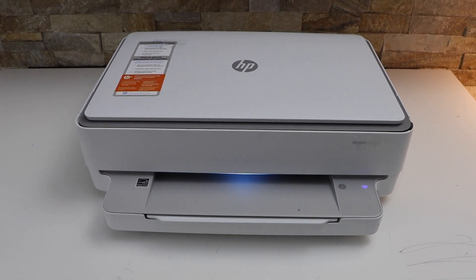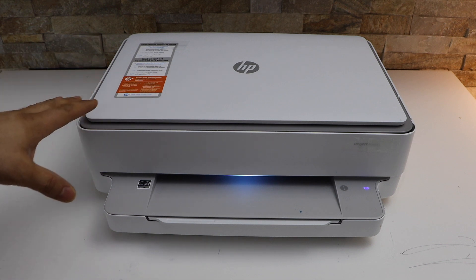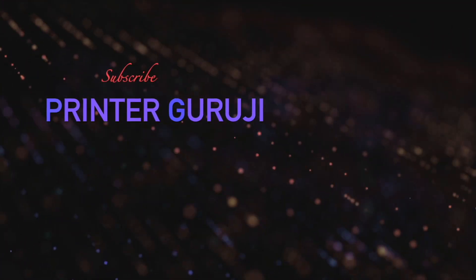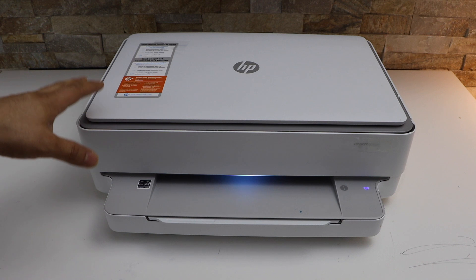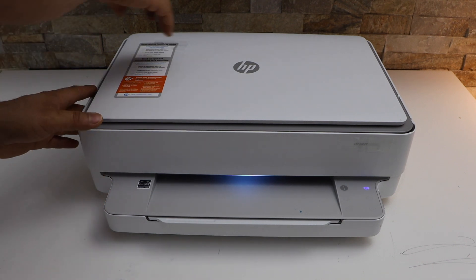In today's video I'm going to show you how to do the Wi-Fi setup of your HP NY6020E printer. The first thing is to enter this printer into the setup mode, so at the back of the printer there is a wireless button.